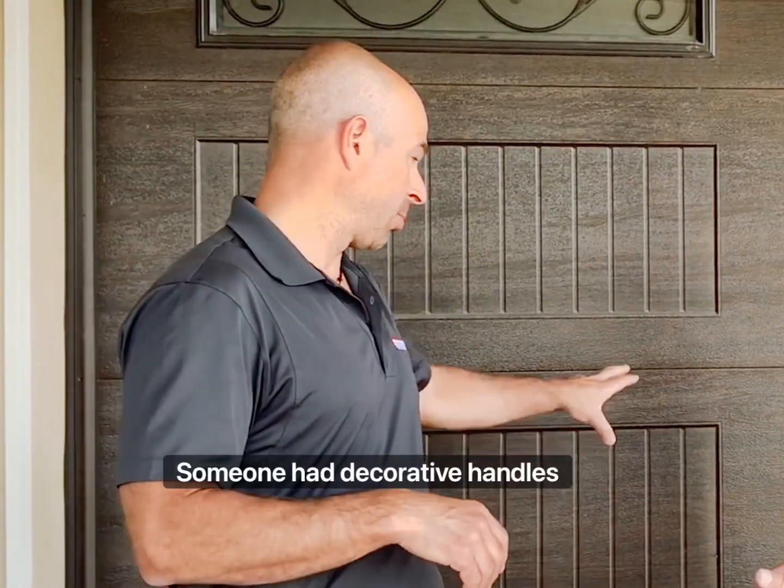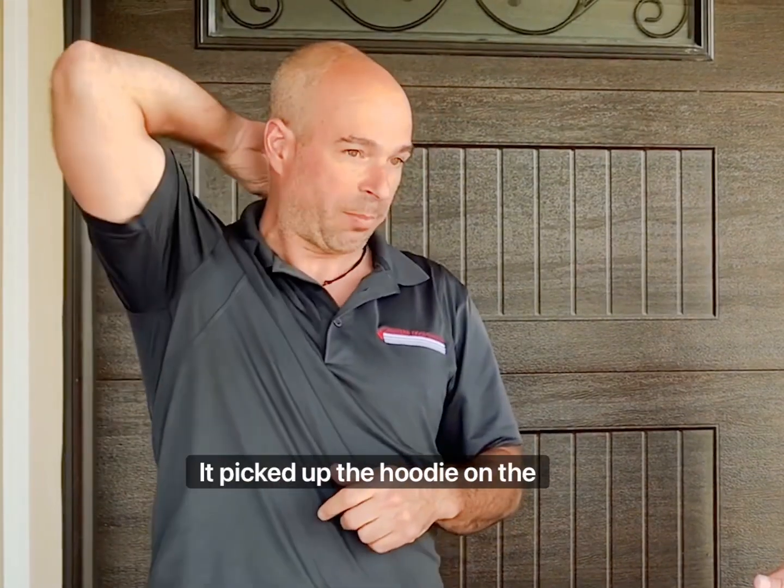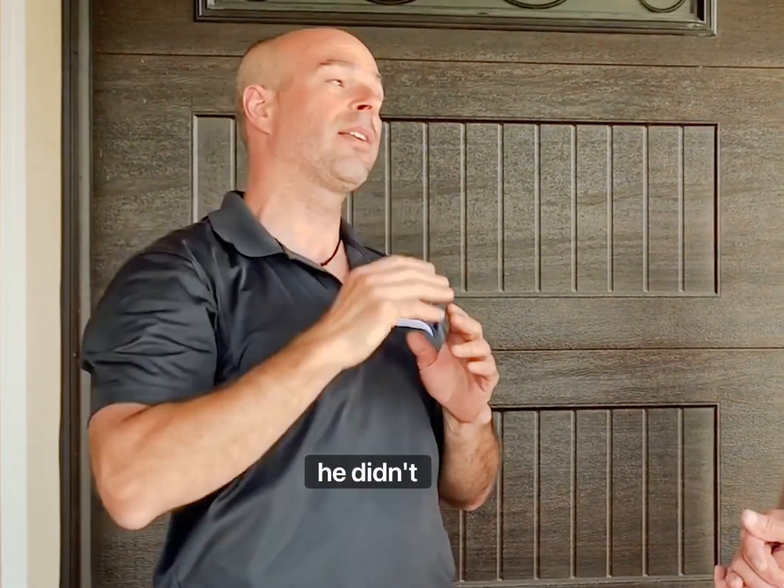A couple years ago in Oakville, someone had decorative handles on a garage door. When pressed open, it picked up the hoodie on a kid's shirt and pinned him in the header for about an hour. He didn't die, but he was severely injured.